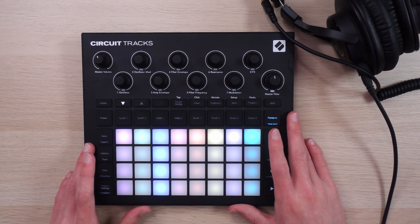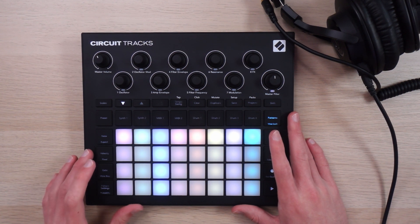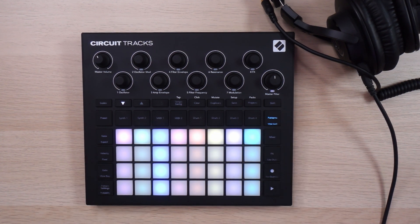One more thing about the splitter method: be aware that there might be some extra noise introduced by this process, especially if you're using a cheap headphone splitter and cheap cables, and potentially your computer might have a cheap audio input as well. So with this method you'll get fairly high quality stereo sound, but I would recommend trying to upgrade from it when you can.